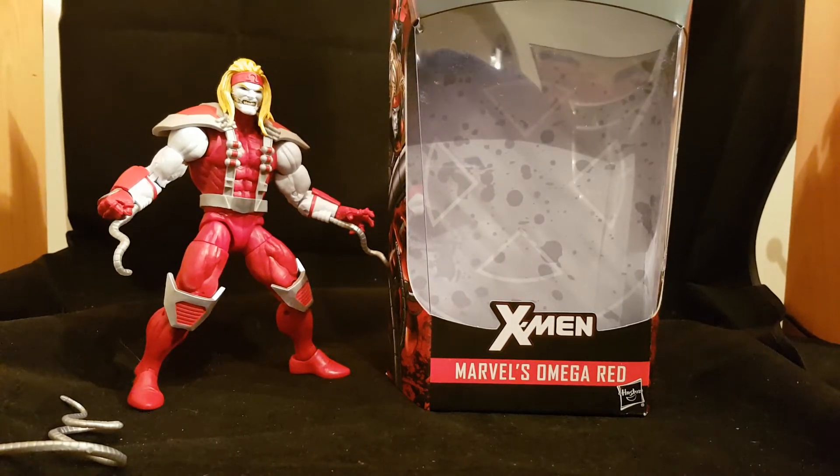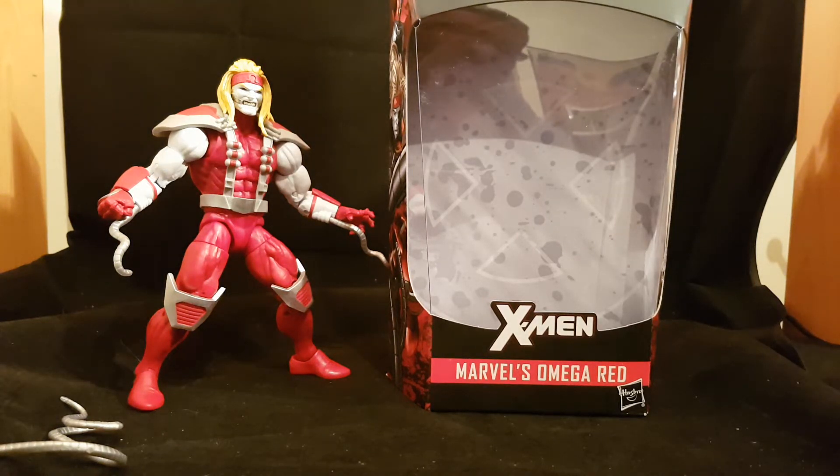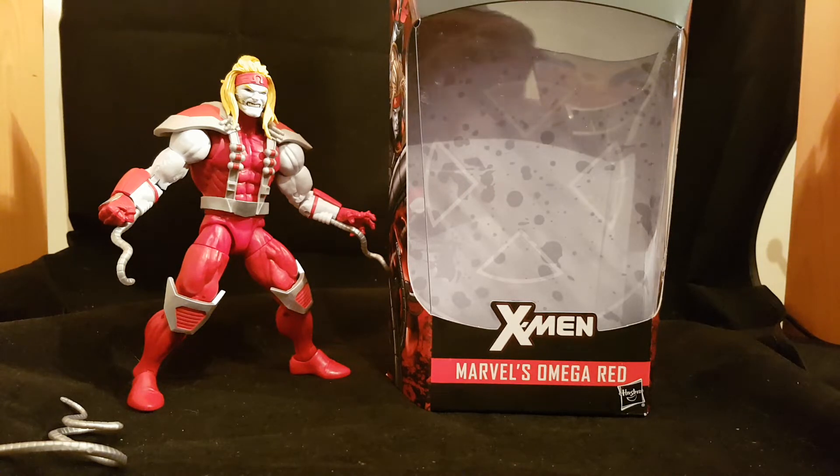Welcome to another Brian's Action Figure Reviews. I'm gonna get the boring stuff out of the way first. If you would subscribe to my YouTube channel, Brian's Action Figures, follow me on Instagram — I'll leave the link below. Check out Marvel Legends Community UK and Daily Dark Action Figure Collectors UK on Facebook. Also check out comicsandcocktails.co.uk and kapowtize.co.uk for all your action figure needs.